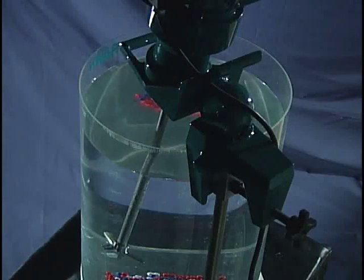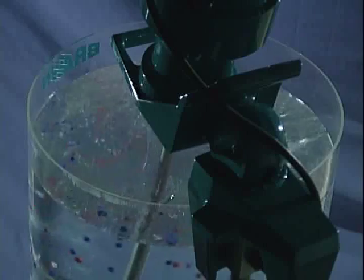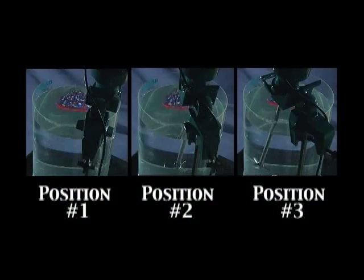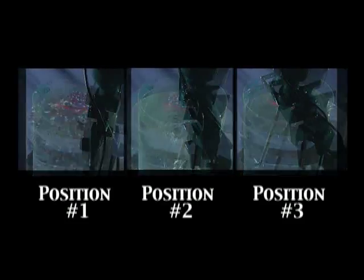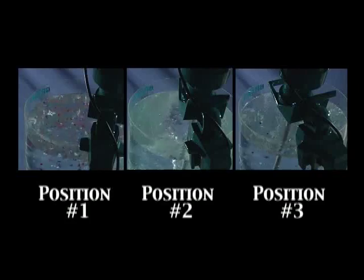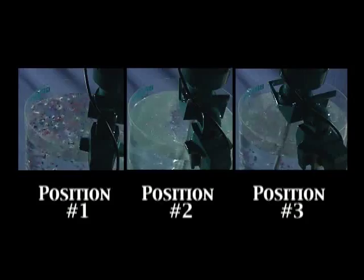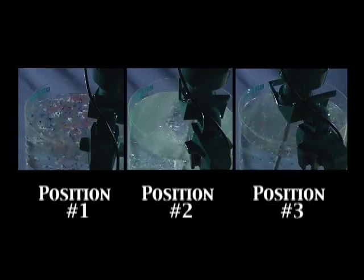In the third position, the shaft is approximately 15 degrees left of the center line. In each case, the shaft was approximately 10 degrees from vertical. We are now going to show you the mixing results achieved with the mixer in each of these positions. The impeller size and revolutions per minute will remain constant unless otherwise noted.